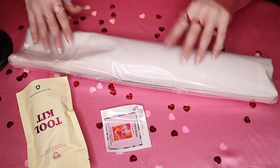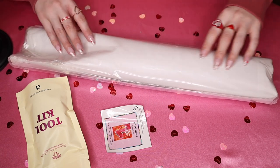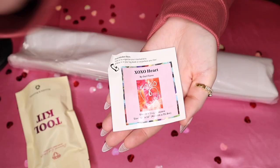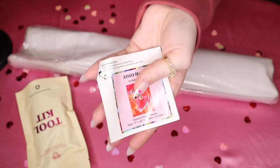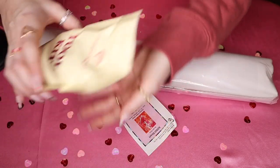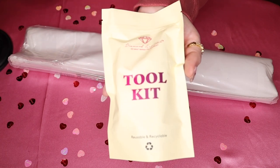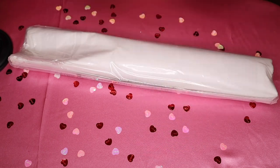Inside we have our canvas and our rhinestones, our little sticker that you can use to organize your boxes, and then of course our tool kit — I will dive into the tool kit in just a moment.